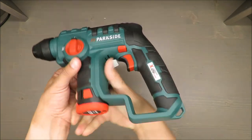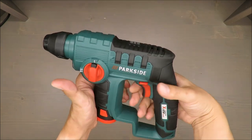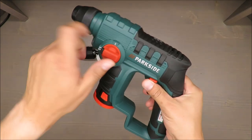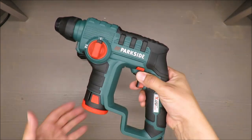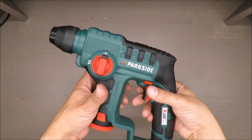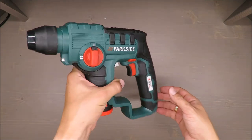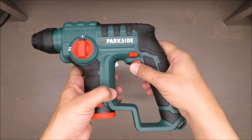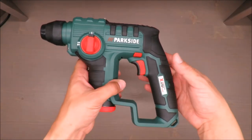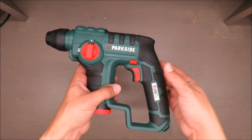Why am I skeptical? Because it looks like a toy. Actually, when I first opened it, I thought I had bought a kid's toy. It's very small and very light — I think it's about one kilogram, so that is an advantage.